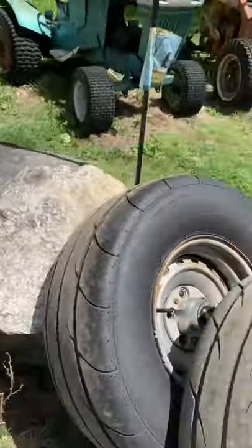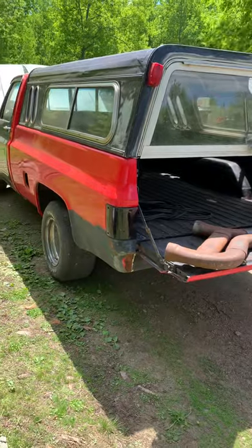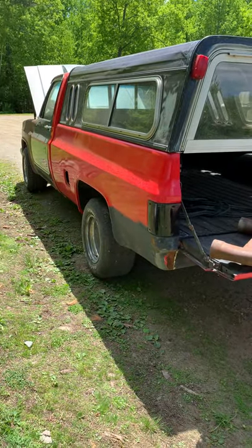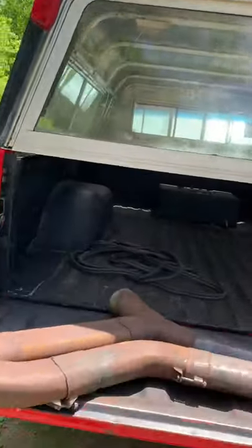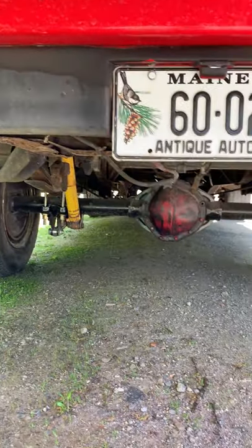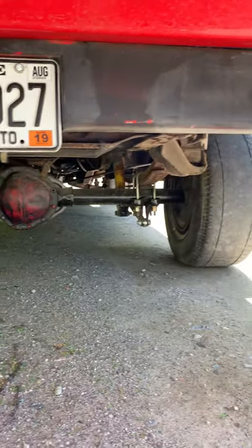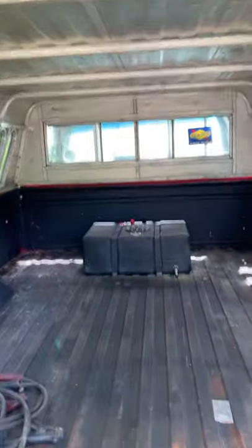I had those new tires on it, but I wanted to go do some burnouts for you guys today, so I figured I'd take them off and put the old tires back on - something I can burn off. Stay tuned, I'll have some burnout action for you.